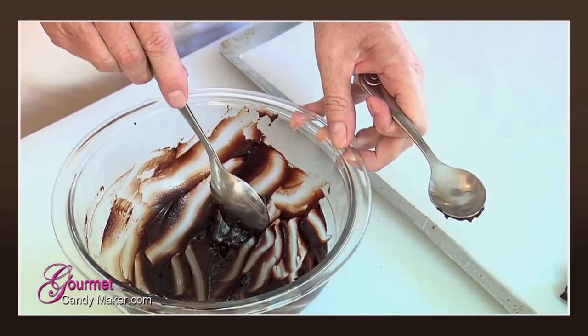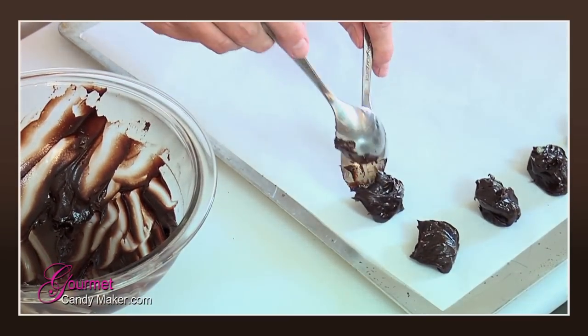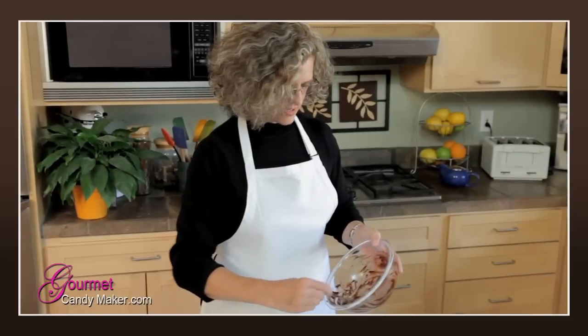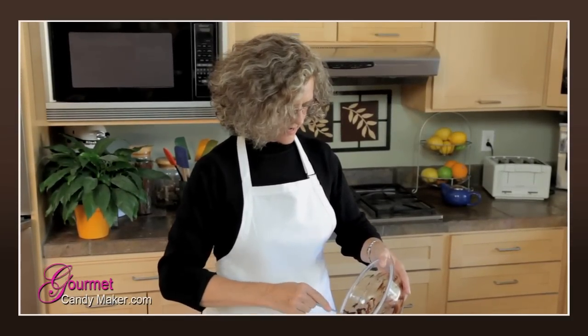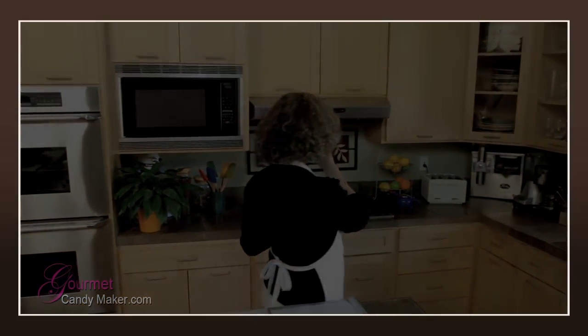That was a bit too much — I'll just place it here. There's not quite a truffle's worth left in the bowl. Be sure to subscribe to our RSS feed and stay tuned for the next Gourmet Candy Maker show. Bye for now!